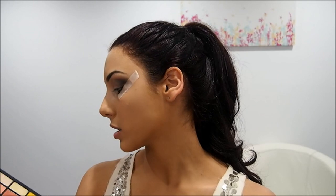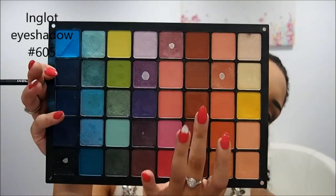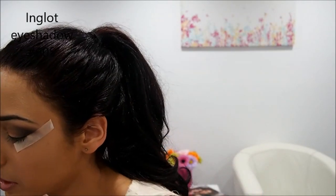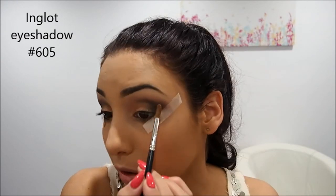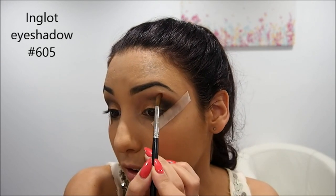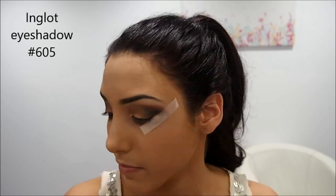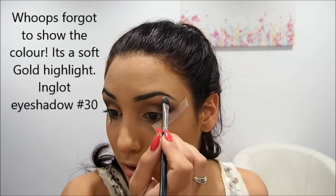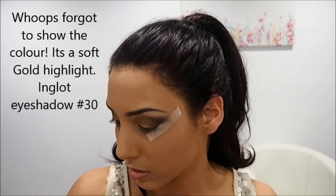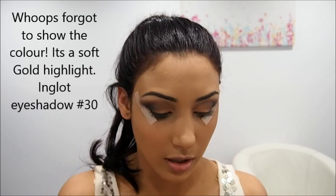I'm going to use color 605 — it's like a reddish copper, quite nice. I'm going to use that as a color to blend the socket and the highlight so it's not too stark, it sort of blends. That's just going to go in that area there. Then I'm going to grab a little bit of that highlighter number 30 again, just to make it a little bit more crisp, and blend.